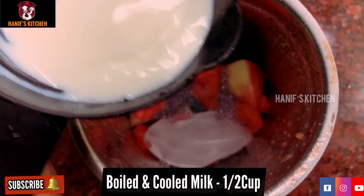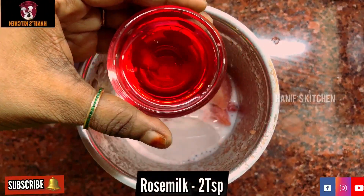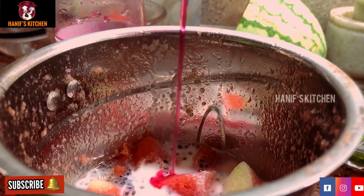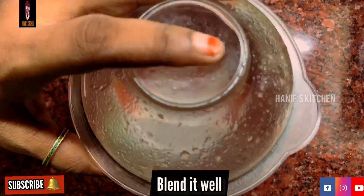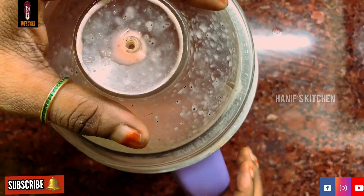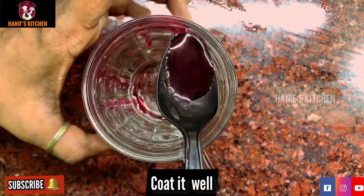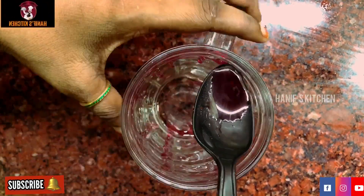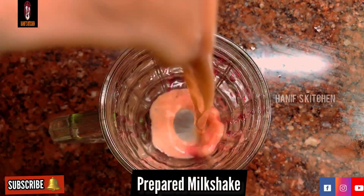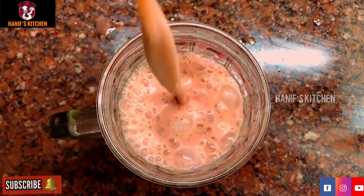Add 2 cups of karchi, 2 spoons of rose milk, 1 spoon of rose milk, 1 spoon of watermelon, 1 cup of milk, and mix all the milk together.